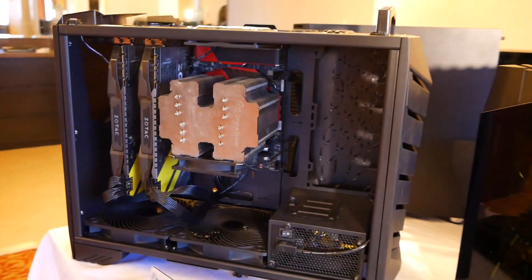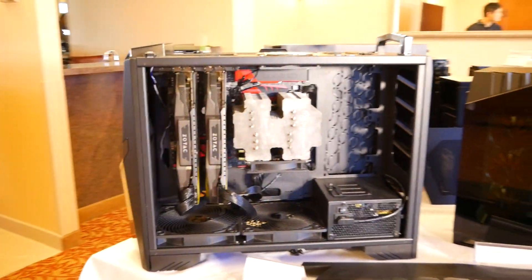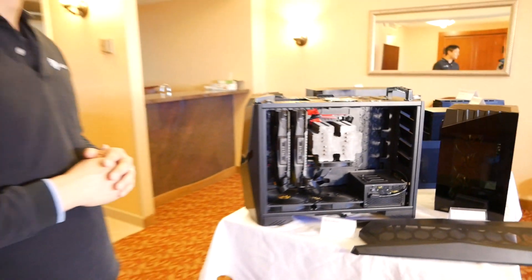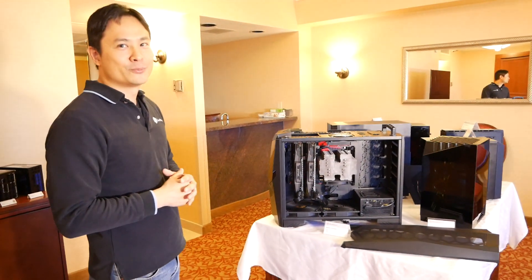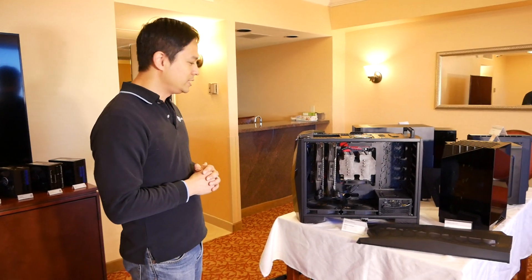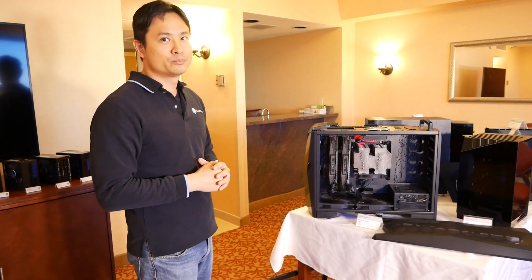Do you think you'll be able to top your RV02? The RV02 has three Air Penetrator fans, so in terms of pure cooling power, the RV02 may still have an advantage. But with these two, they'll get very close.